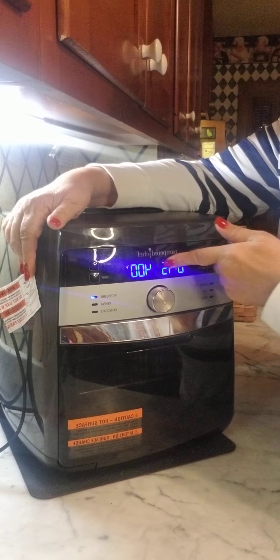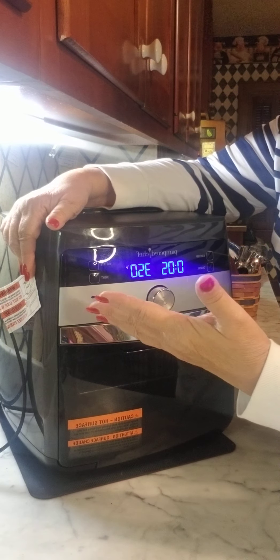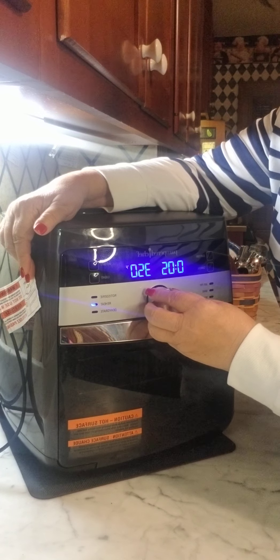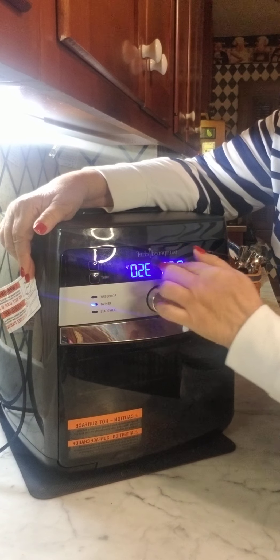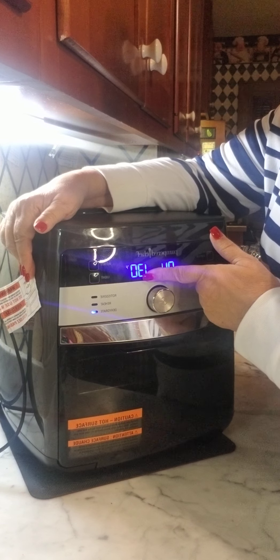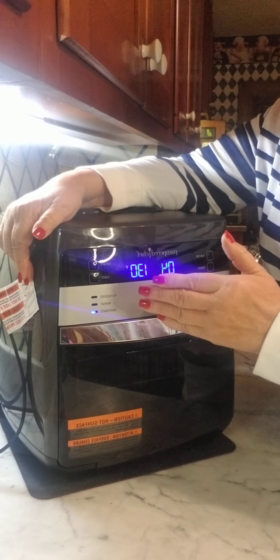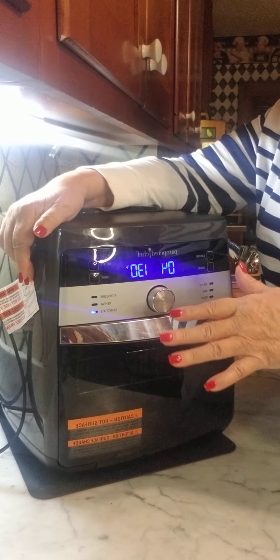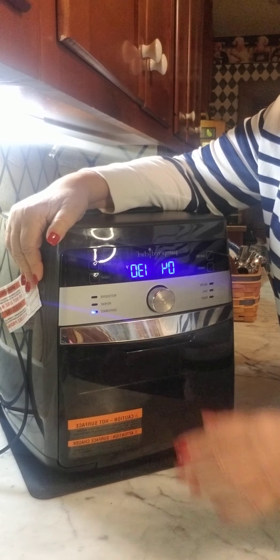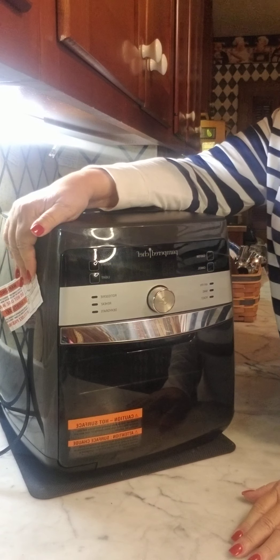Roast is 375 degrees. Rotisserie is 400 degrees — it makes things turn around, like when you're doing kebabs using the spit or the basket. Then you have reheat, which is 350 degrees for five minutes, and dehydrate, which is 130 degrees. That four on dehydrate is not minutes — that's hours — because when you dehydrate it can run four, six, or eight hours, and then it shuts off.